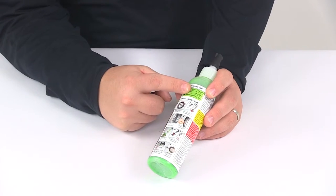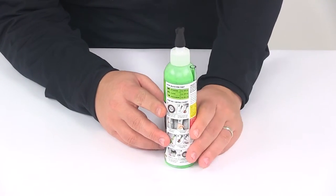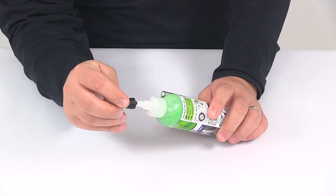Located on the bottle are the installation instructions. It's an eight-step process, very easy to do. When installing the Slime, you'll need to remove the valve core. They do provide an included tool, located right there at the cap of the bottle, so it's nice that they include that.